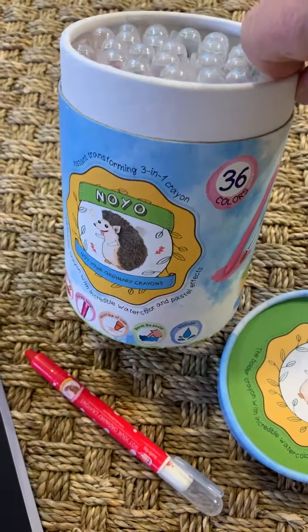So I was going to just test a few out here and try these gel crayons. Here's the U.S. Art Supply — smooth as silk. Here is the No-Yo, the Hedgehog Gel Crayons. These ones aren't as smooth as the Super Crayon by U.S. Art Supply.